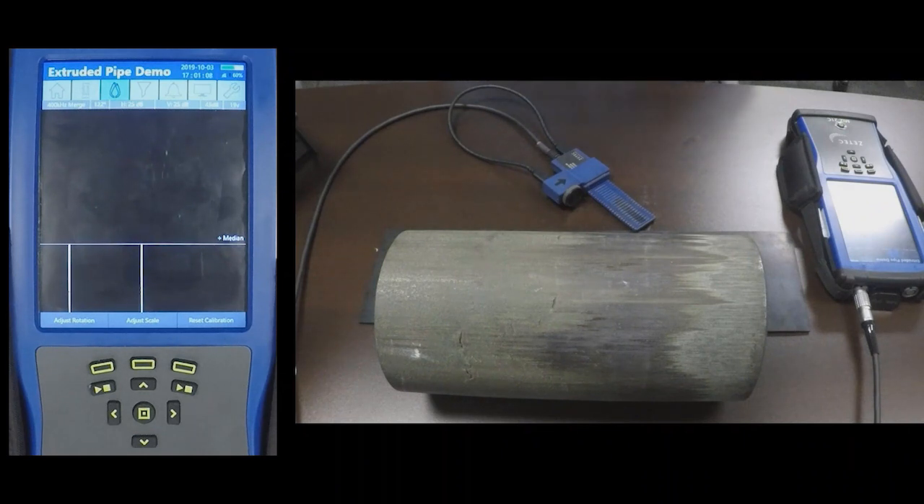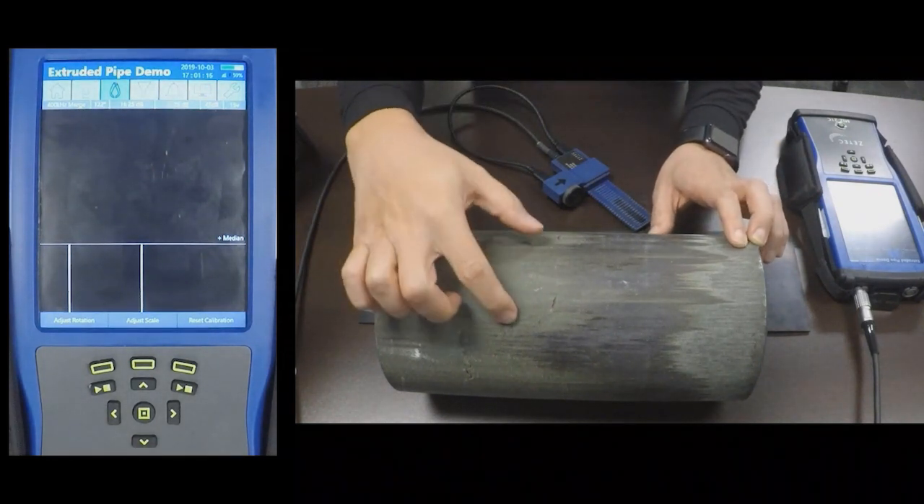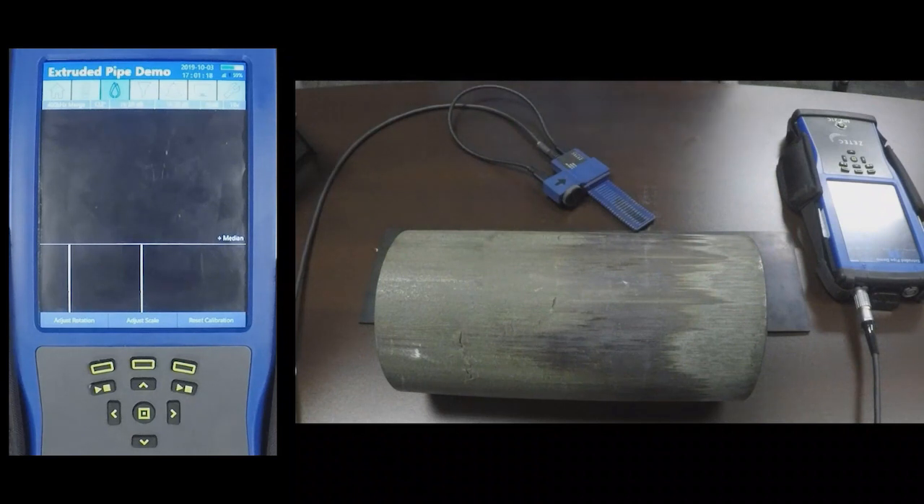This is a demonstration of a pipe inspection using a surface eddy current array probe. Here I have a sample pipe with some surface defects.